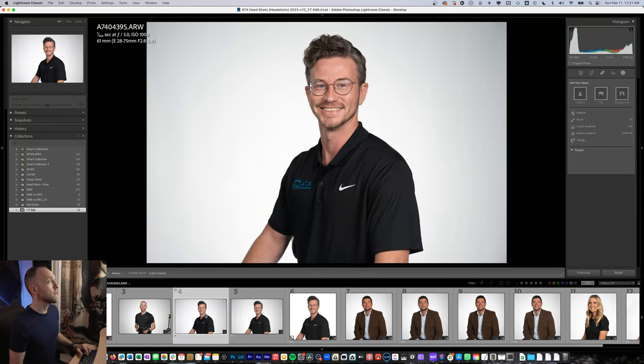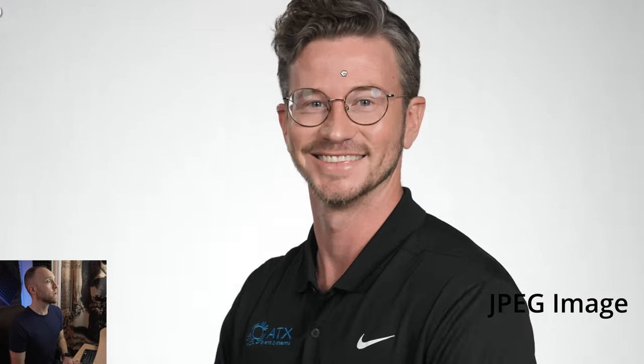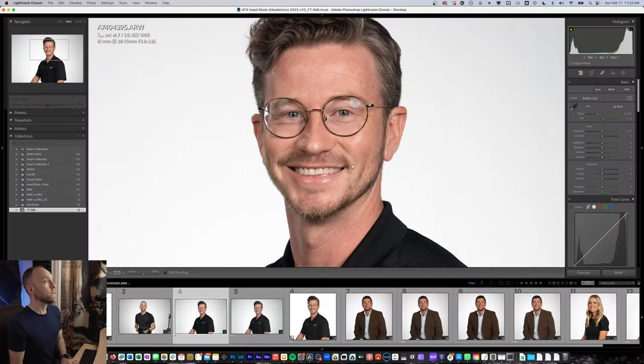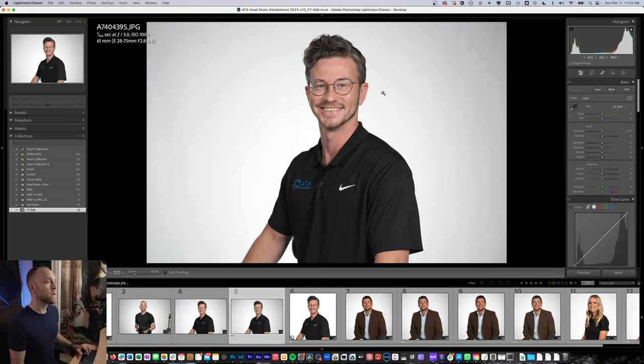Let's go to another person — this is Taylor. I wanted to show the difference between the raw image and the JPEG. The raw image looks just fine; the JPEG is actually a little less saturated on Taylor. Flipping back and forth, you can see you get more texture and skin detail from the raw image. With the soft skin effect I had enabled on the Sony a7 IV, the skin is already a little soft in the JPEG. The raw image shows a little more noise and texture in the skin, but depending on how the person wants to use the photo, I would probably soften it anyway. So I'll go back to the JPEG — I think it looks great.